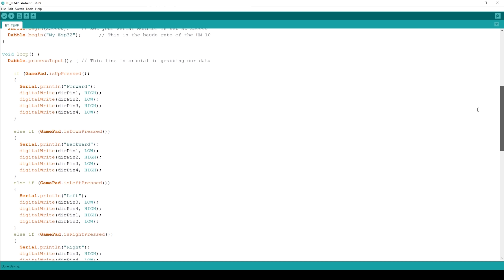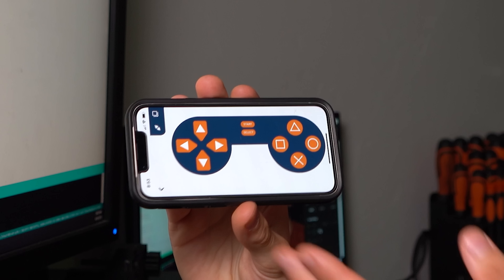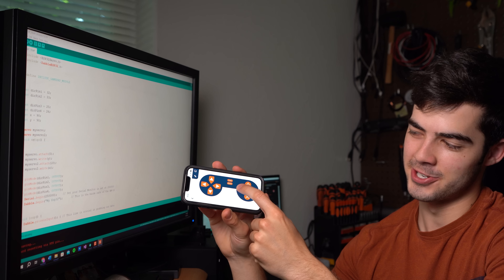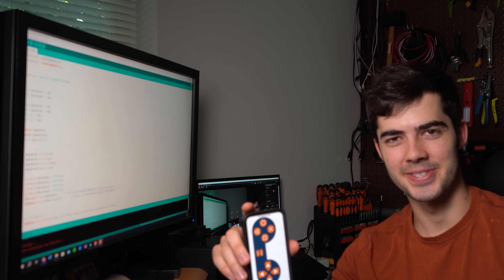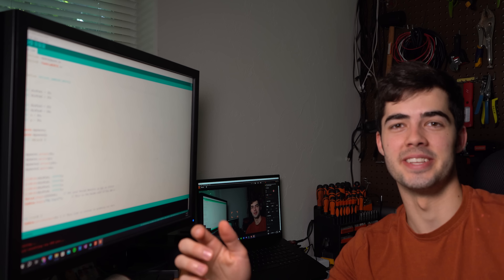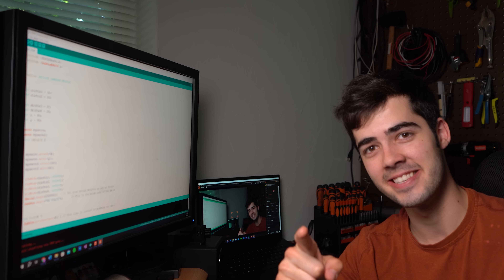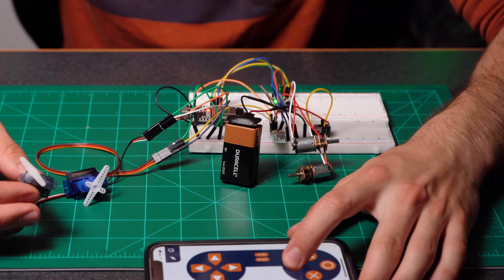The code for the mini skiddy is actually going to be super simple. It all bases off this Dabble app interface, which is just a nice little gamepad. We can use the arrows to move the skid steer around, and then bind the other controls to move the arm and the bucket. The code is all just in the main loop, running through a series of if statements to see whether or not one of the buttons is being pressed. Super simple code for this project, which means not a lot of troubleshooting.